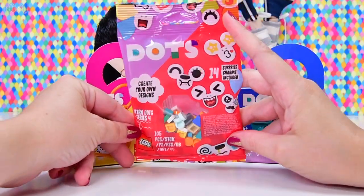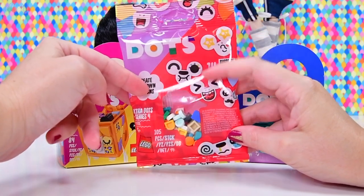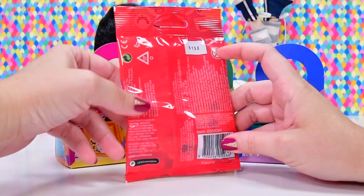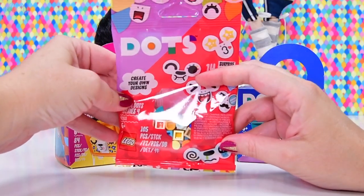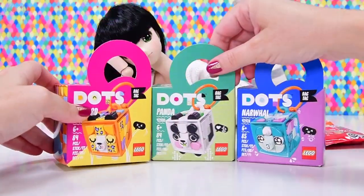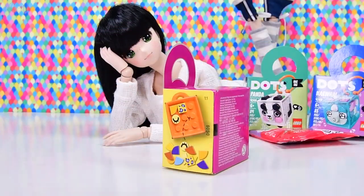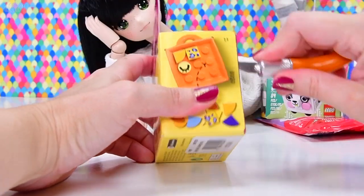I also picked up one of the new series four dots, which have got little faces in them for making little faces - obviously. So which bag tag are we going to look at first? Of course we're going to start with the leopard because it's a cat. A leopard's just a big kitty that will eat you.